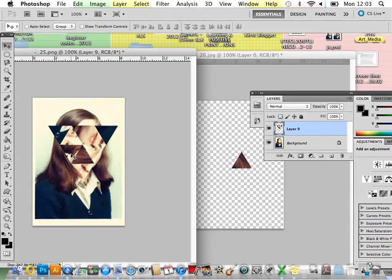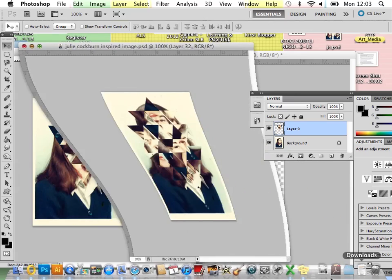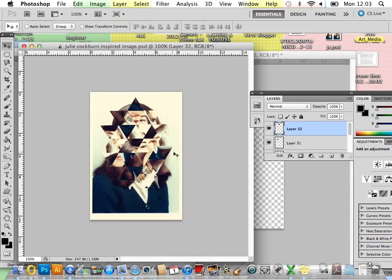You can then move your selection, and you'll end up with something that looks, hopefully, a little bit like this — with this geometric pattern you've got nice 3D constructions going on. This is a great way to create a Julie Cockburn-style image in Photoshop.